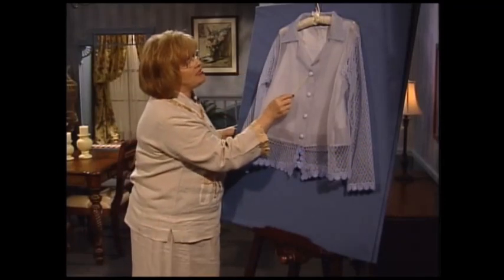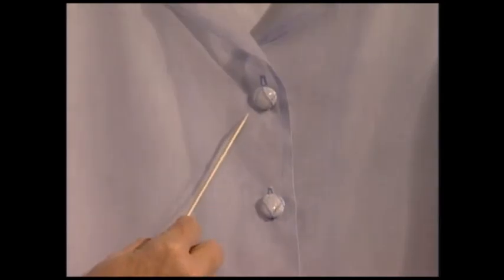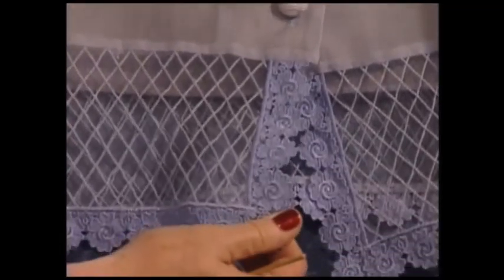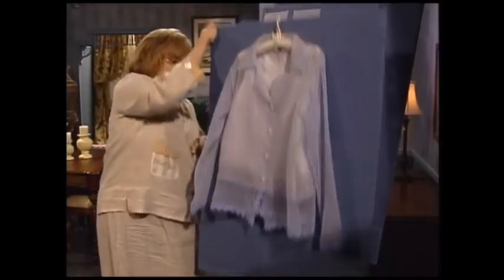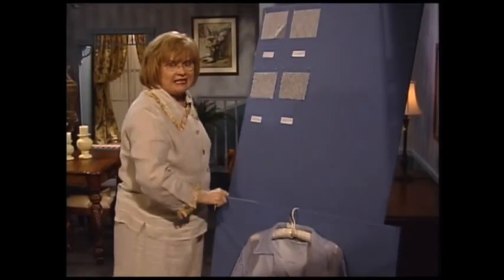Even the buttons have been covered with this beautiful serger lace. On down on this wonderful jacket is machine embroidery — beautiful lace machine embroidery that circles this serger lace — and nearly every bit of this was made on the serger. Now, how is this magical technique done?